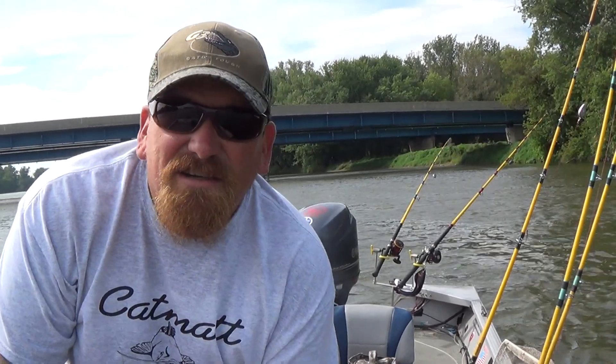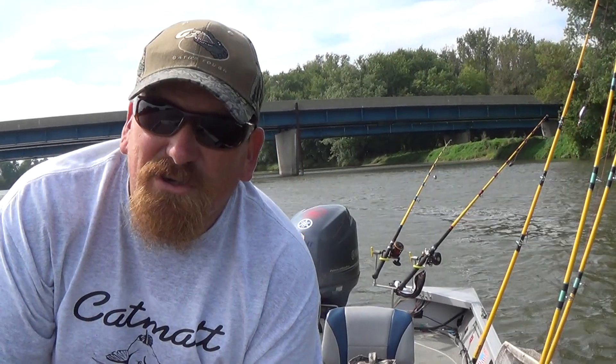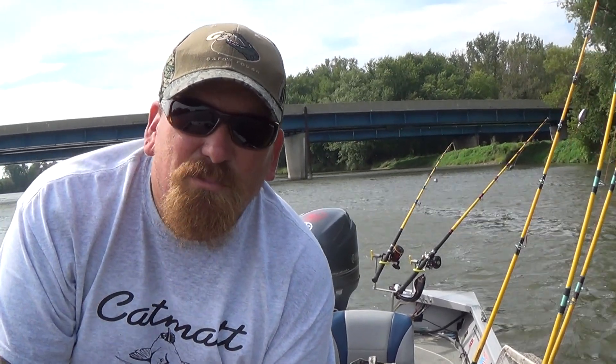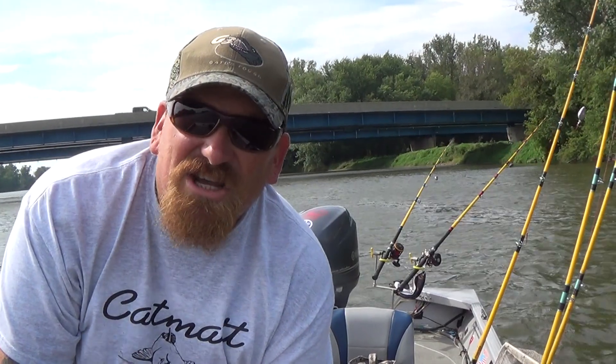Hello everybody, Camp Matt here. I haven't done too many videos lately. It's been an extremely busy year running the Monsters of the Rock series up here on the Rock. Congratulations to Mike and Cassie Keel for being the Points Champion and being the most consistent fishermen all year long. My hat's off to you — you guys did a great job.